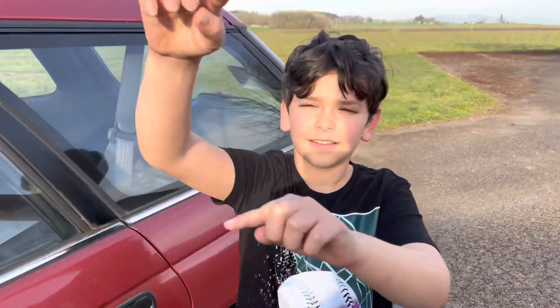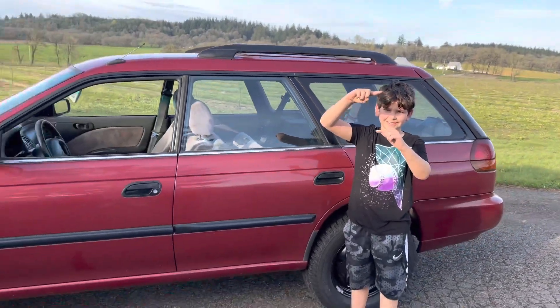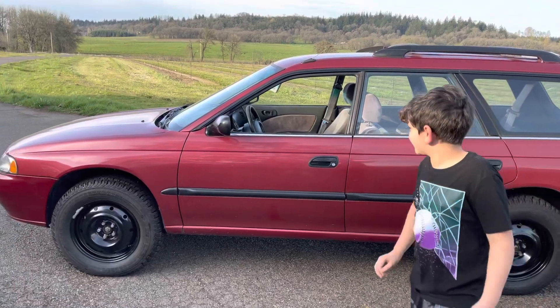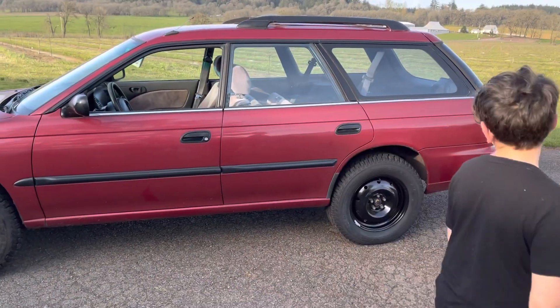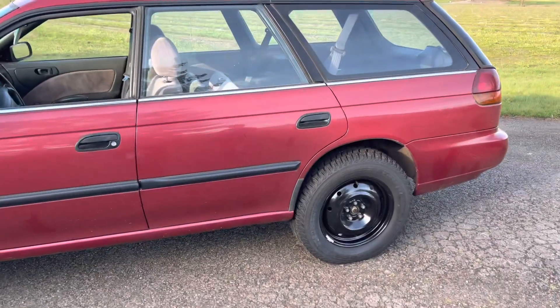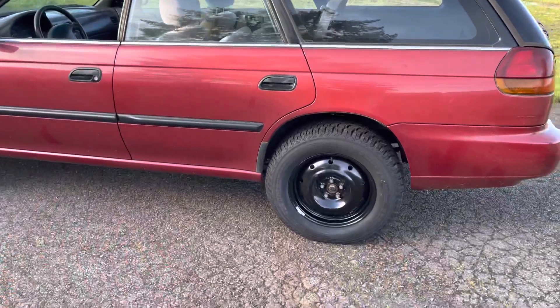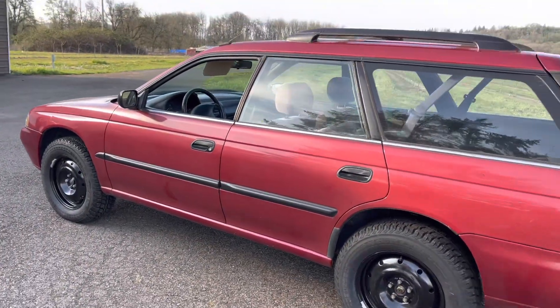So it's Jayden's first time seeing it lifted. You feel like it's that much different? What do you think about it, buddy? Awesome. You think this is going to work for Moab? Yes. Are you confident? Yes. It looks pretty good out here. So we're going to go take it for a drive, see if it settles at all, see if there's any rubbing, things like that. It's looking pretty good though.